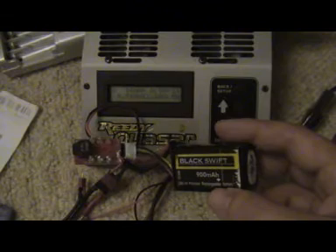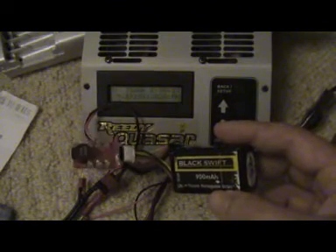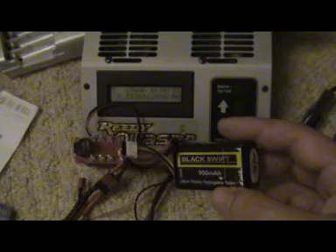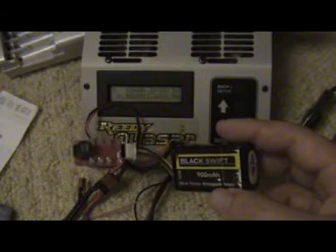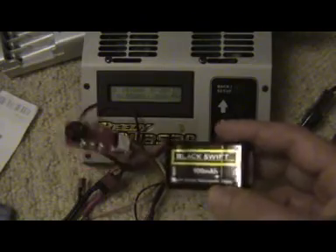The voltage is 9.5 at 22 seconds in. 9.2 volts, 9.1 volts, 9 volts — that's 29 seconds. Now 8.9 volts. Basically 29 seconds at 15C and the pack's failing — 8.8 volts. So I'm going to stop this now.